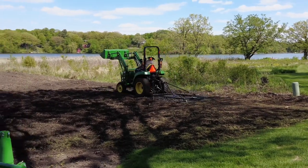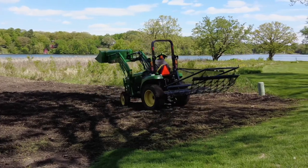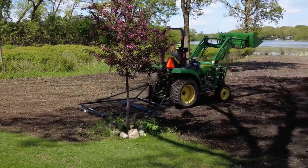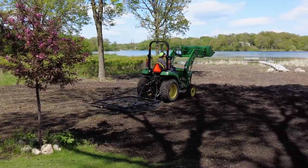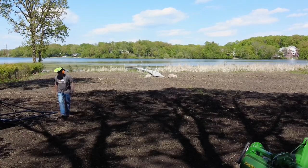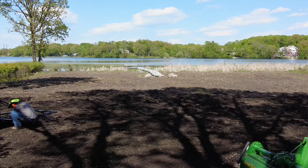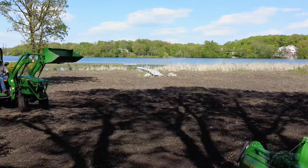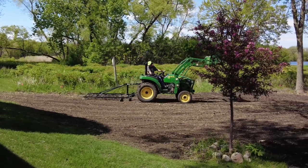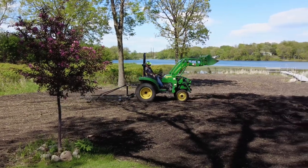It does a remarkable job with the grass; it doesn't do anything with sticks. I'm going to pick up the sticks. We're going to switch to carabiners — let's see how the aggressive setting does. Oh yeah! What a difference! Now we're railroading!